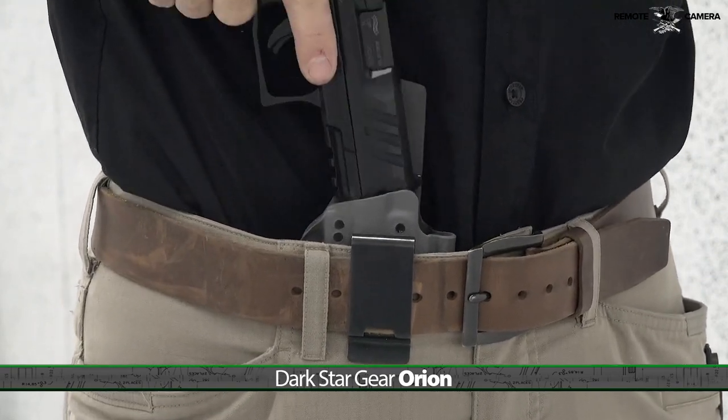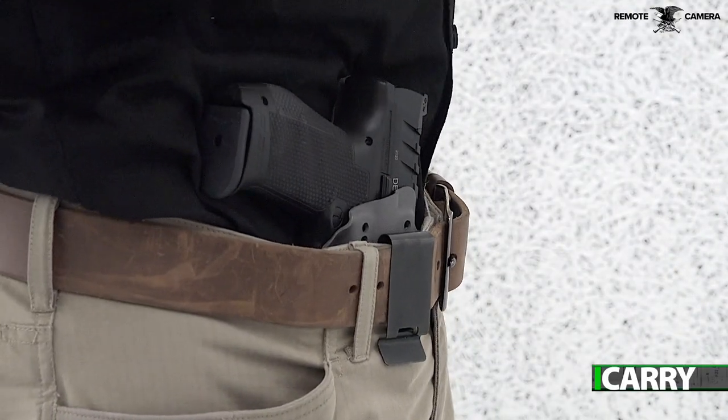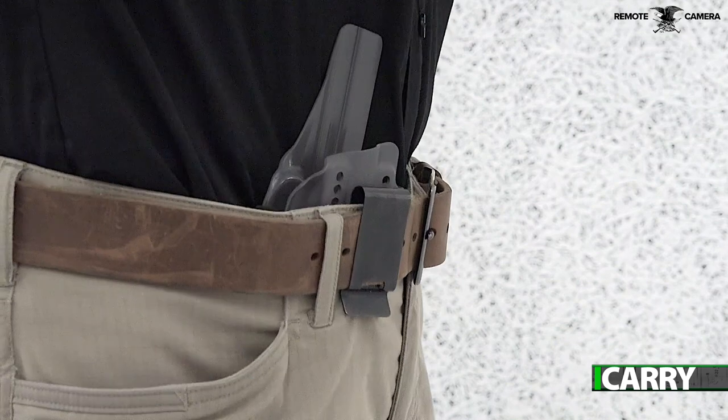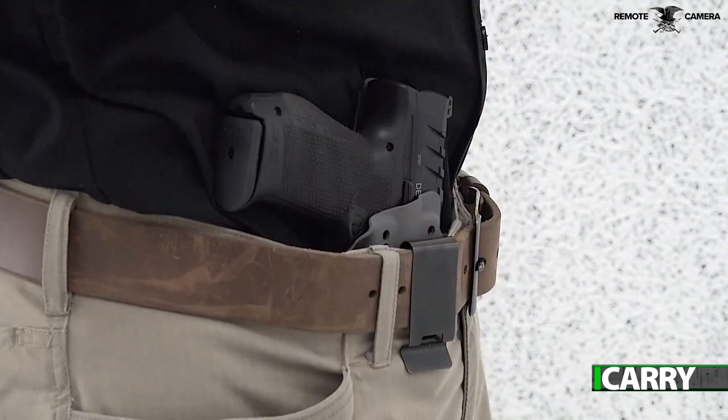We've covered the Orion previously, noting its robust construction and dark wing attachment that helps push the Orion into the body for optimum concealment. It's a simple yet sturdy, single sheet design with adjustable retention and ride height.